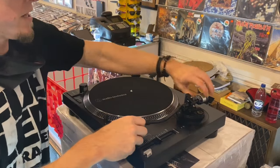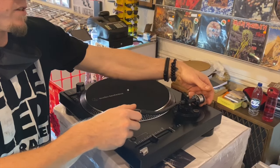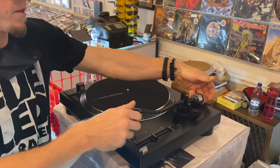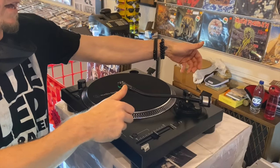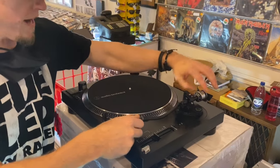So what you want to do is take your counterweight in the back and twist it back far enough to where your tone arm starts to float. As you can see, the tone arm is floating and it goes back to home too.